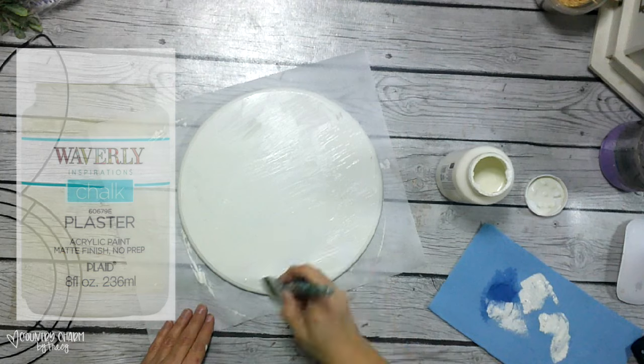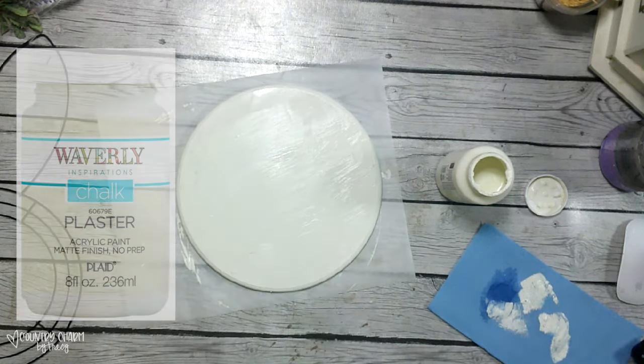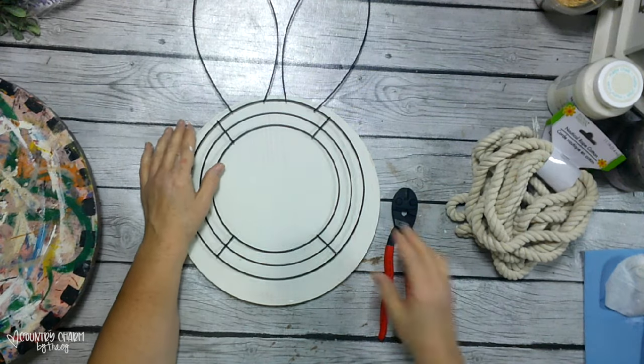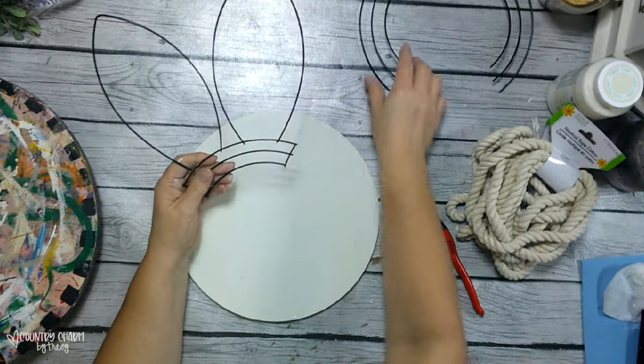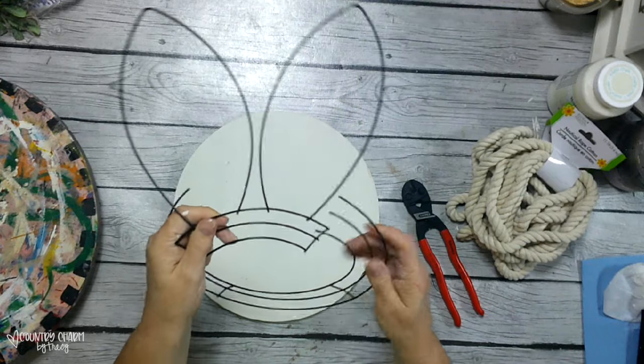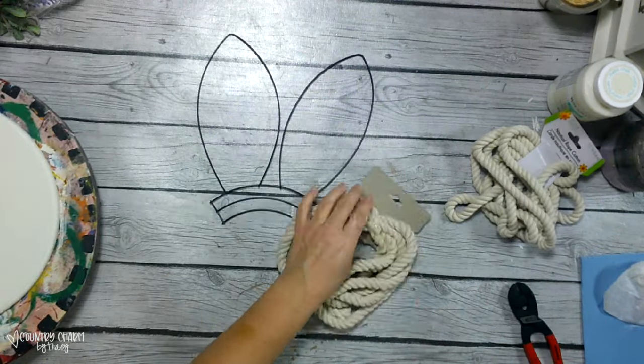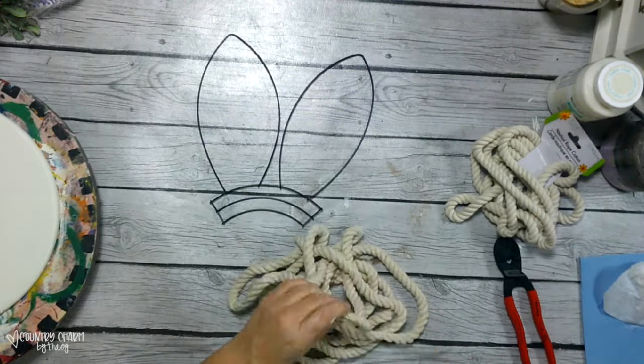I'm going to give it two coats of paint, back and front, using Waverly chalk paint in my favorite color, Plaster, and then let that dry. For the ears, I'm using a wire bunny frame but I cut off a portion of it because I just want the ears, using my wire cutters. I'm showing you just where I cut it at the bar so that it would all stay together.